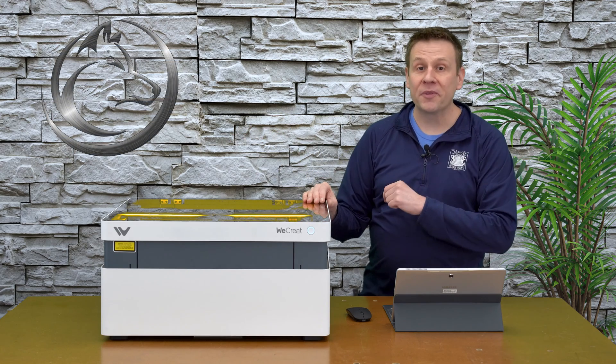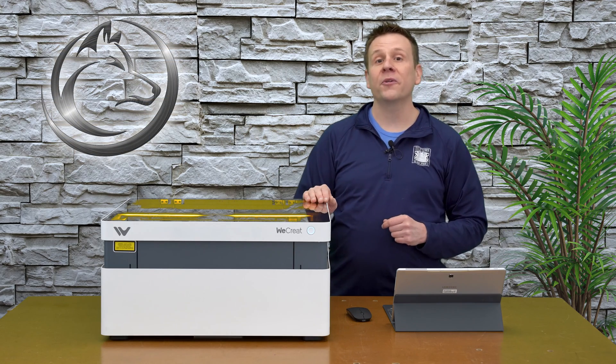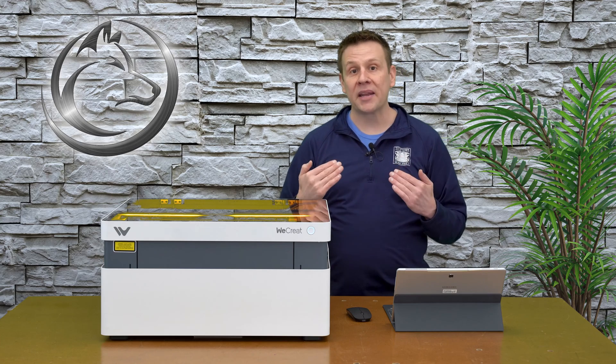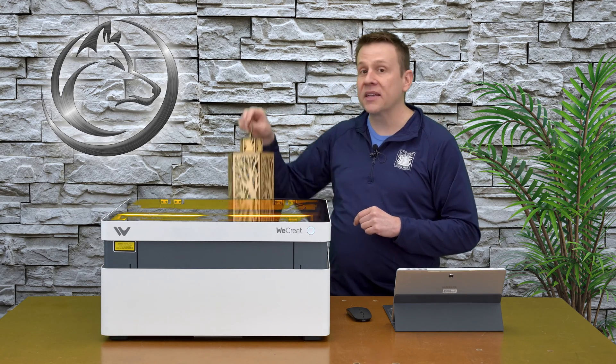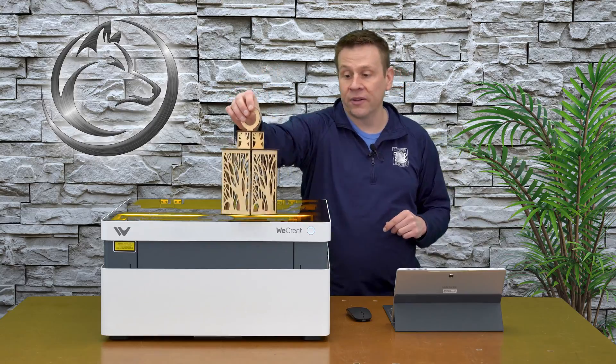Hi everyone, welcome to the Laser Channel where we learn, create, and share. My name is Greg and in today's video I am going to be making this project candle holder.